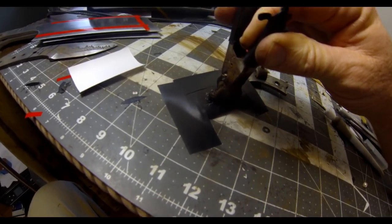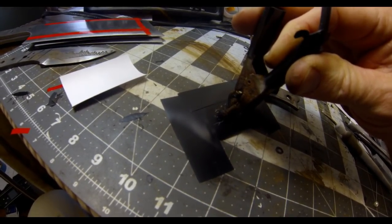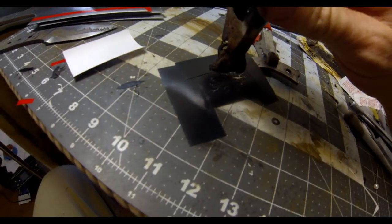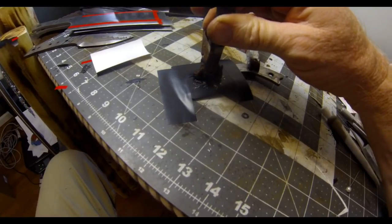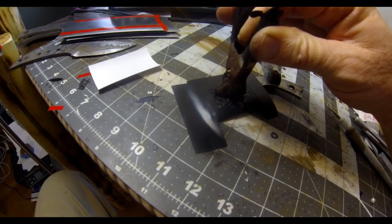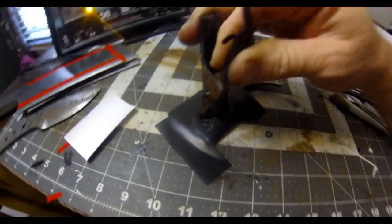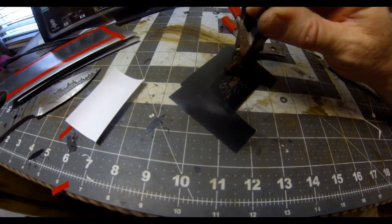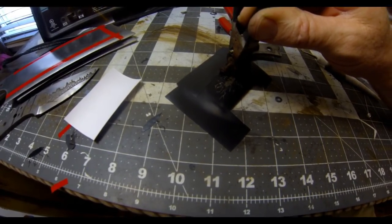The whole principle behind electro etching is that you hook up a 12-volt car battery charger. The positive end goes to the blade. For the negative end, you wrap a little bit of gauze and dunk it in some salt water — I usually dab it off so it's just moist, not soaking wet. Then you apply it to the stencil, and basically any area that's exposed is going to get etched.